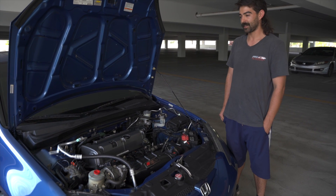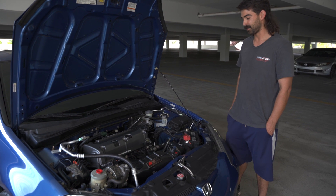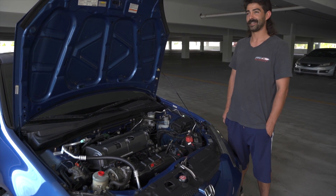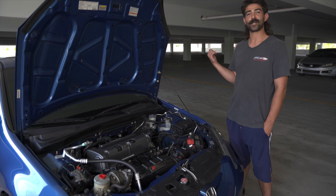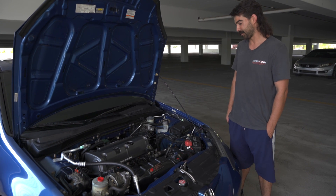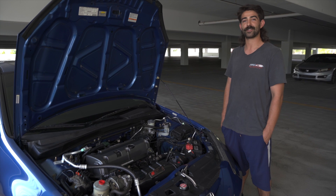Before I had this I actually had a '94 Integra and I had it for like three or four years. I've always loved the DC bodies, the Integra body style. So when I got a new job I was on the freeway and a piece of metal came out of a truck and it totaled my Integra.